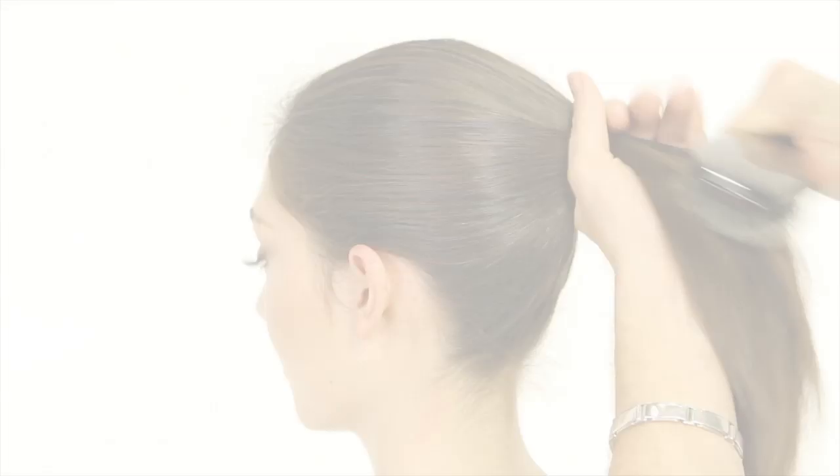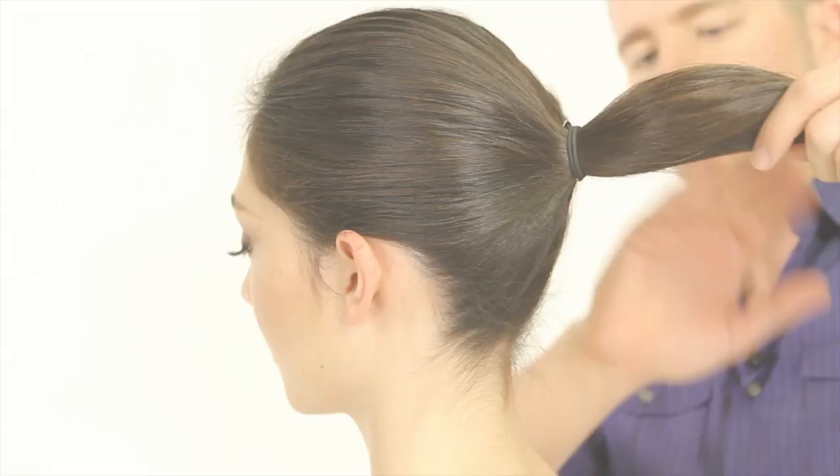Now I want to take my hook elastic and secure it in a really simple but nice and tight, secure ponytail.